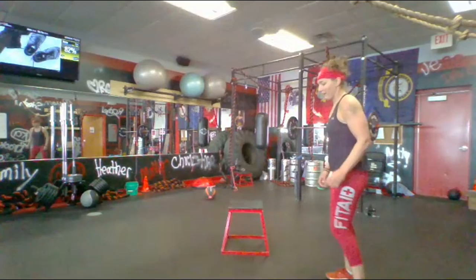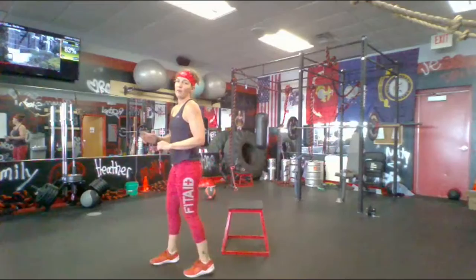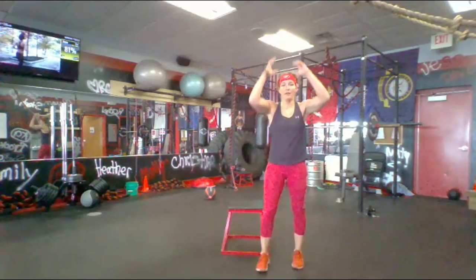So now we got walking lunges — stay as low as you can, don't stand up. Walk and lunge, walk and lunge back — forward, back, low as you can, never stand all the way up. Then grab your weight and hold it overhead — we're doing lunge jumps.